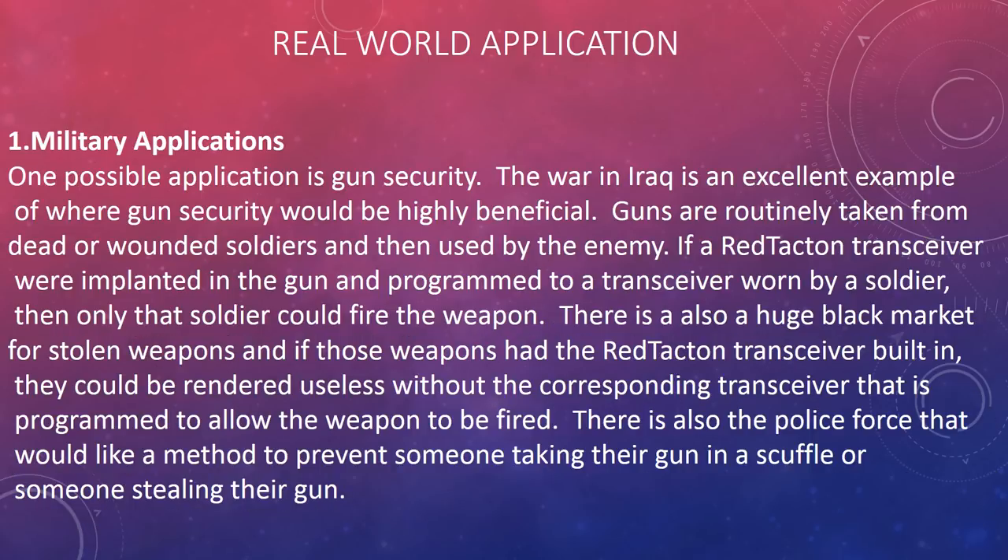One possible application is gun security for military use. Guns are routinely taken from dead or wounded soldiers and then used by the enemy. If a Red Tacton transceiver were implanted in a gun and programmed to a transceiver worn by a soldier, then only that soldier could fire the weapon. This would also address the black market for stolen weapons, and help police prevent someone from taking their gun in a scuffle.